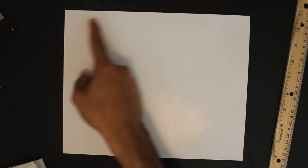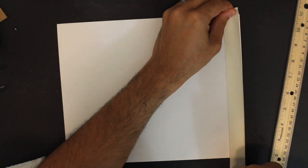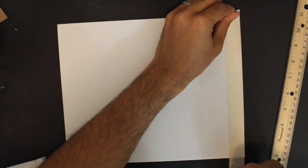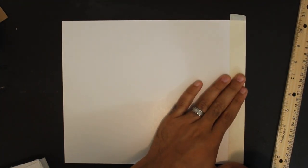The first thing we're going to do is use our tape to create a border. Try to stick as close to the edge as you can and do that all the way around.